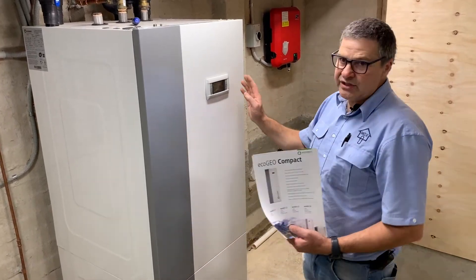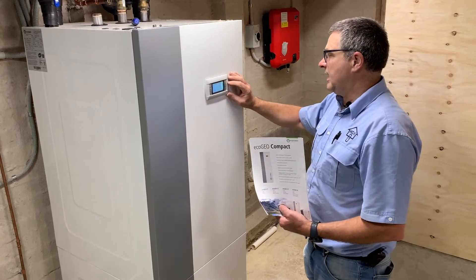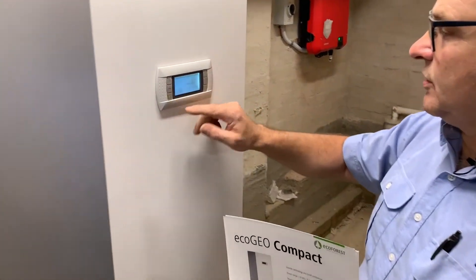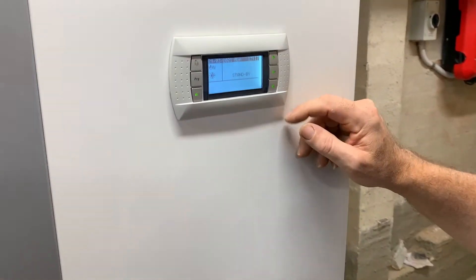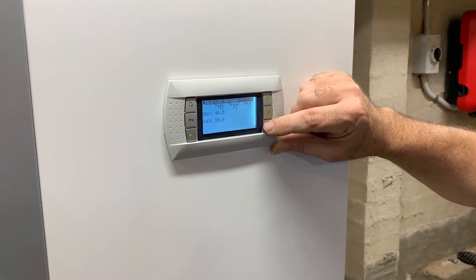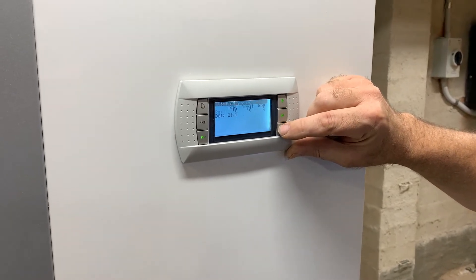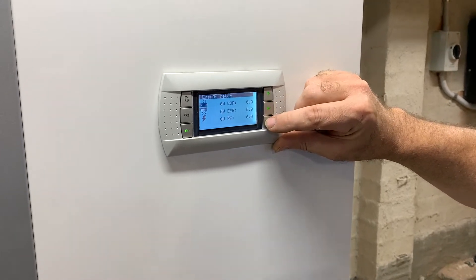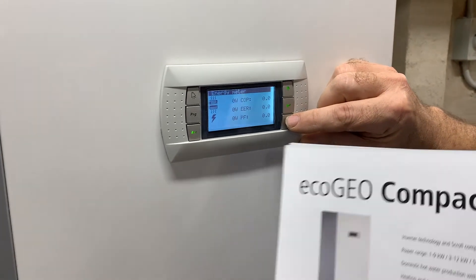From that it's also got energy meters, and if we have a look here in our user friendly control system — currently it's in standby mode — I can go in here and just have a look at all of the settings and temperatures. One of the most important features is the energy meter, showing you what's happening right now.